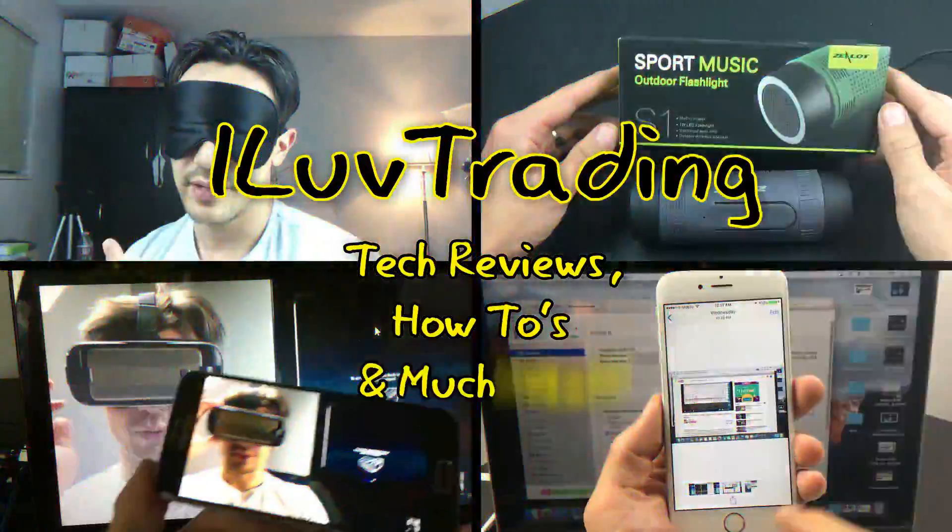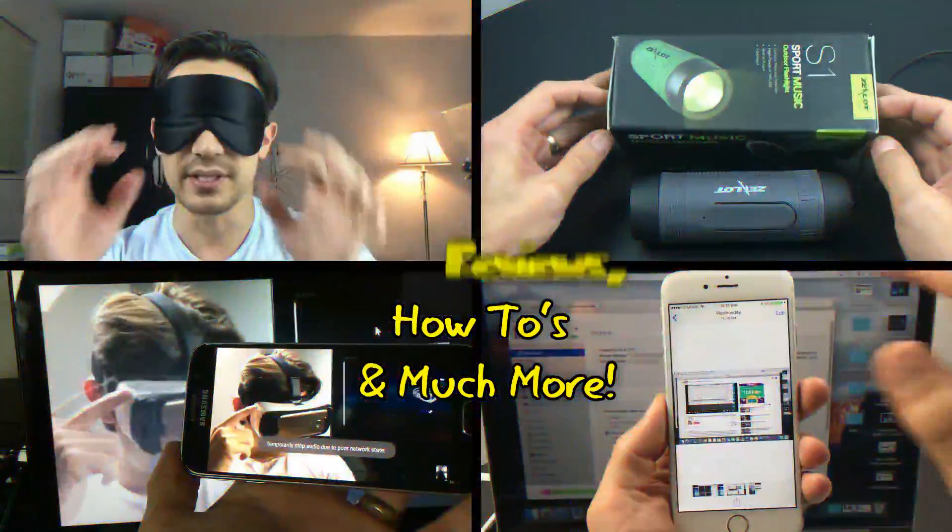I love trading, tech reviews, how-to's and much more. Hey guys, so today we are going to show you how you can clone yourself within the Wondershare Filmora video editing application.